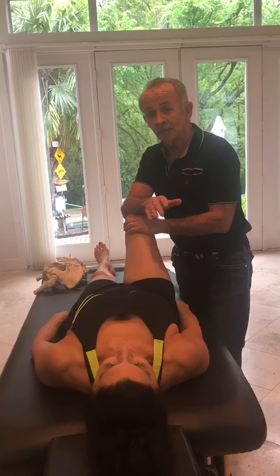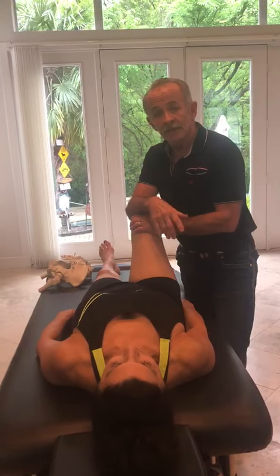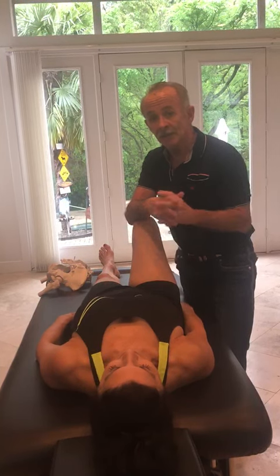Practice with your family. Share this with other people on Facebook, and be watching for about four or five of these techniques a week during this difficult time. Thank you and God bless.